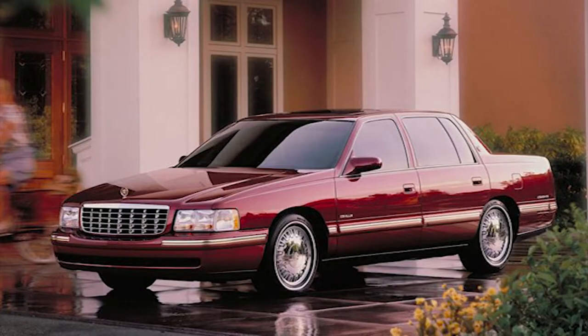Hi guys, glad you can make it back. So you found out that your radiator fan isn't working properly or isn't working at all, and now you have to replace it. Replacing a radiator fan motor is really easy and takes very little tools — let me show you how to do it.